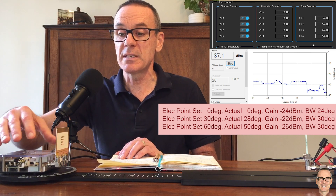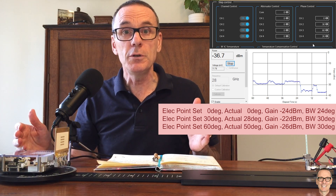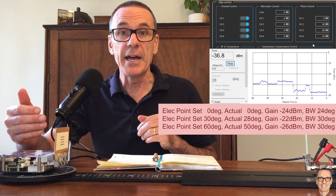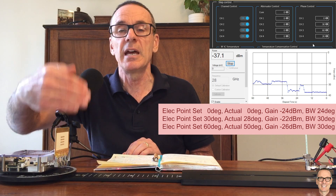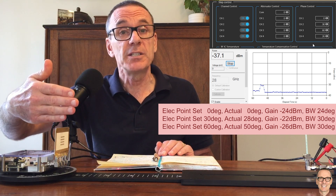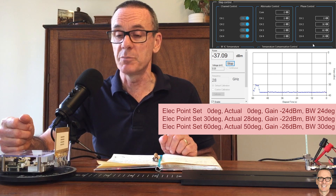So hopefully this has given you more insights into practical beam widths. It's not true that beam widths at 28 gigahertz in the millimeter wave band are incredibly narrow. They can be as wide as 24 degrees straight on perpendicular, and even up to 30 degrees as you electronically steer away from perpendicular. And the power actually went up and then went down, which was an interesting thing that we measured here in this practical system.